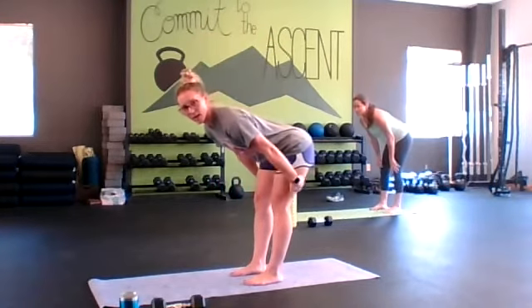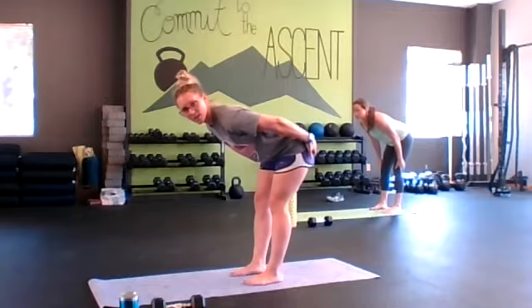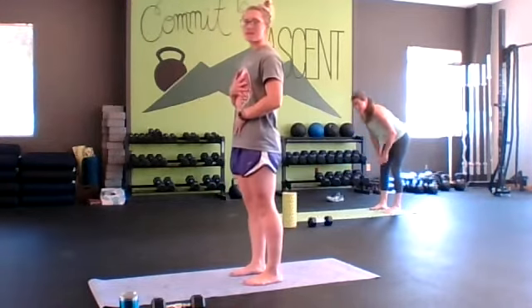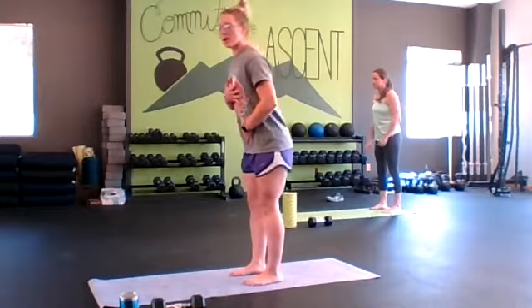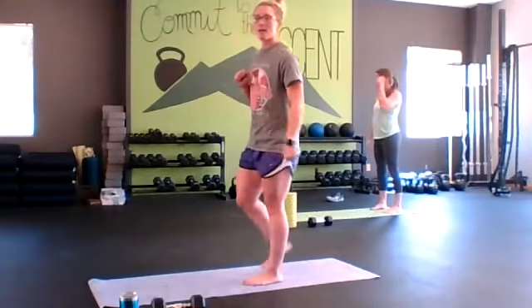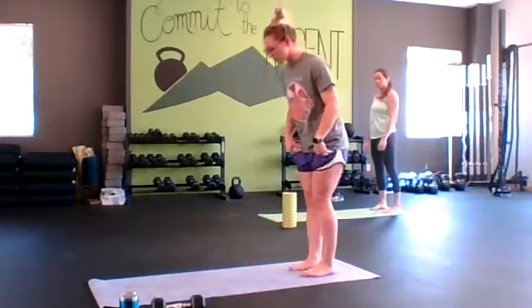We're going to feel that good hamstring stretch. I want you to think about your glutes lengthening as well, and then we're just going to stand back up. Inhale down, exhale up. Next we're going to go into a plank to a down dog.